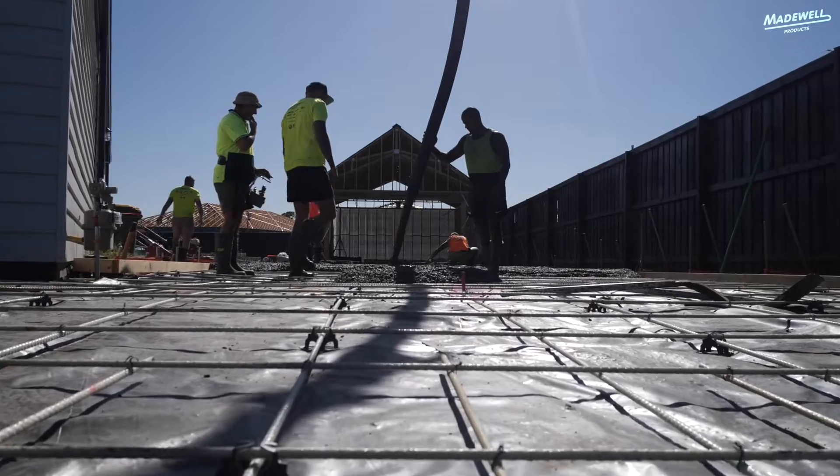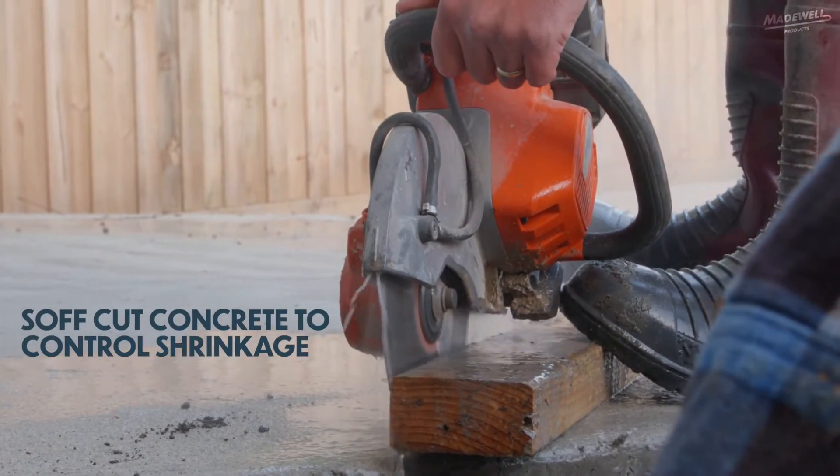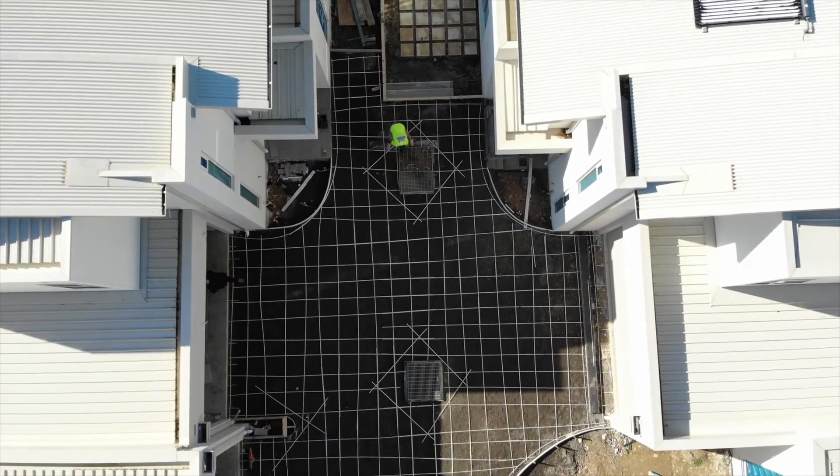You're now ready to place and finish. When using GFRP, make sure you soft-cut your concrete to help control shrinkage of the slab. Get in touch with Madewell Products to find out more about GFRP today.